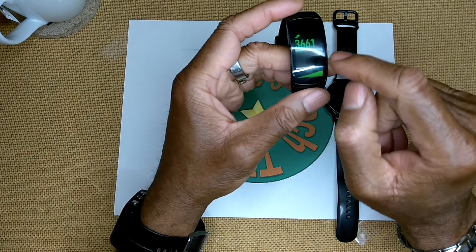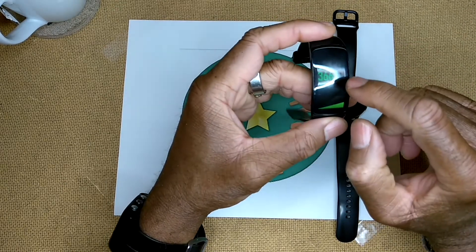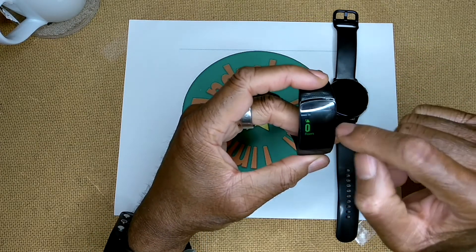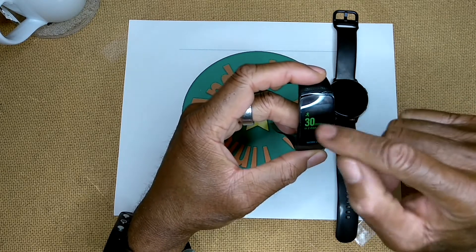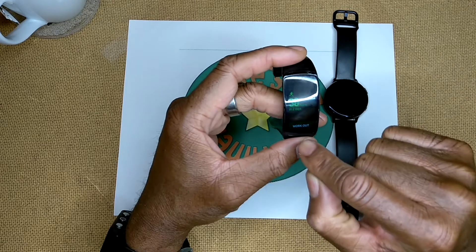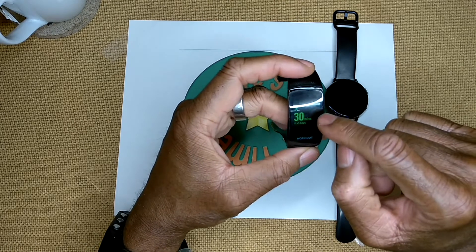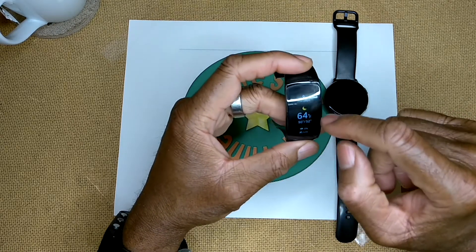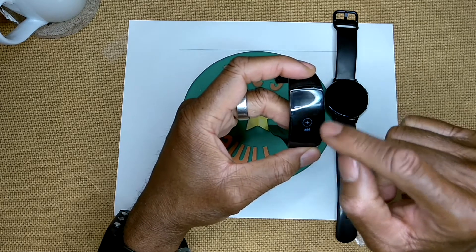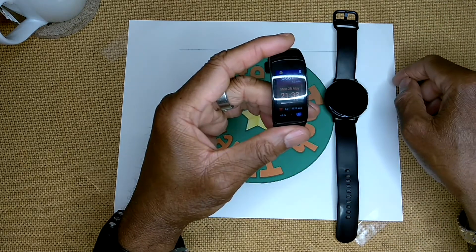Continuing to scroll across on the Gear Fit 2 Pro shows steps, heart rate monitor, floors climbed, and workout history. All of these screens can be tapped for further information. I can also access workouts from this screen, and there's a weather app - not accurate right now since it's not connected to the phone. Pressing the add button lets me add watch faces and applications.